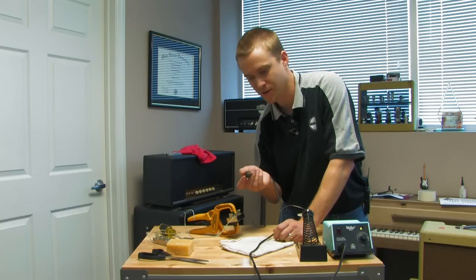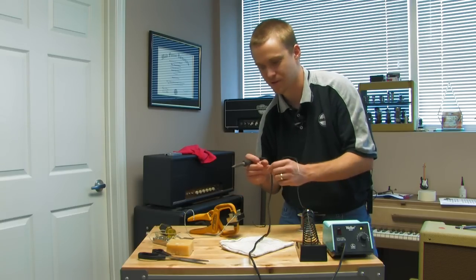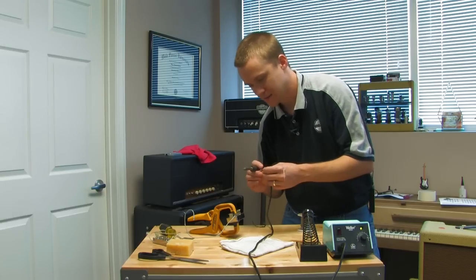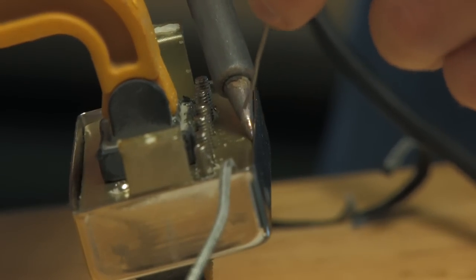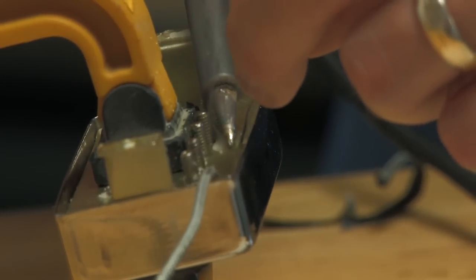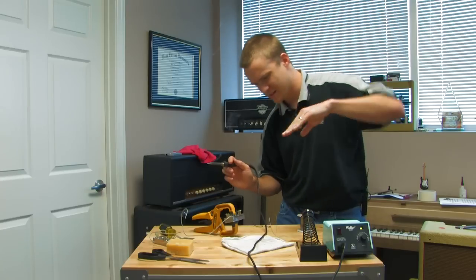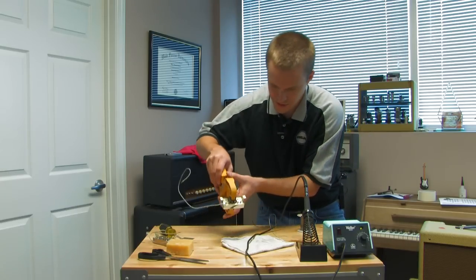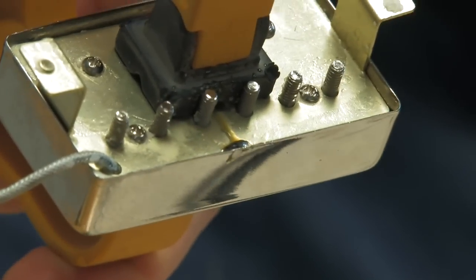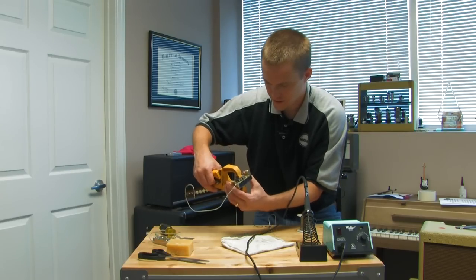I'm going to solder right on the inside of the cover and the bottom of the base plate. It's really important that you have a good hot soldering iron — the 25-watt or 30-watt stuff is just going to burn your pickup and melt plastic before you ever get the solder to stick. This is a 50-watt iron — plenty of heat to make this happen. I'm going in right up against the inside of the cover and flowing the solder, watching it as it flows out onto the bottom of the base plate. The second it starts to flow out onto the base plate, you're done — you've made your connection. It should be nice and shiny, a pretty decent bead. Too little and it may be unstable. You want to get the cover on there secure. I'll flip it around and do the other side.